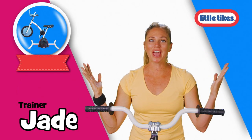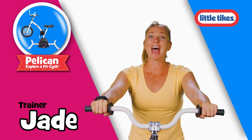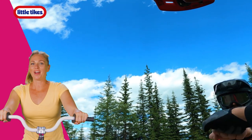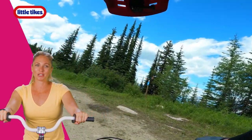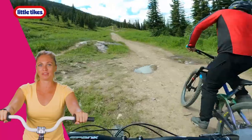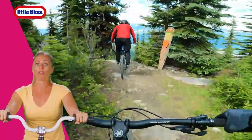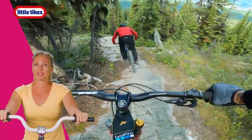Hey friends, it's Trainer Jade. Are you ready for an amazing ride? Hop on your Pelican bikes and let's get ready to go. Alright friends, let's get ready to ride. So hop on those bikes, grab onto those handlebars and start pedaling. Now make sure we're going to follow our friend in red for this whole adventure. Alright, here we go.